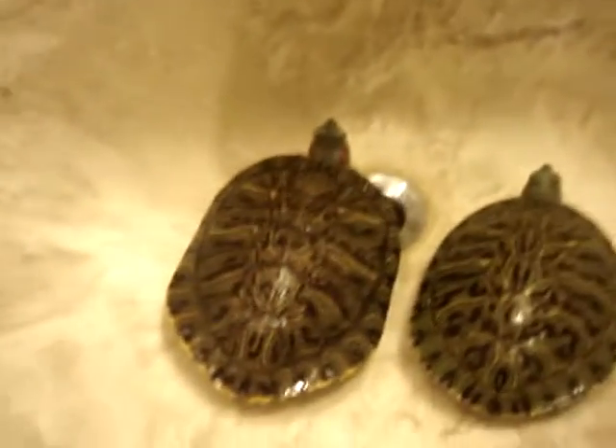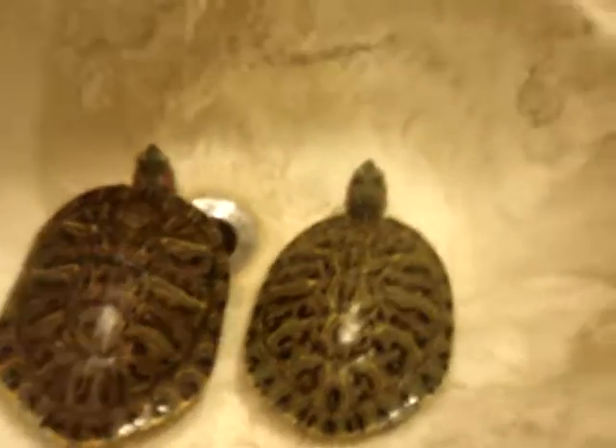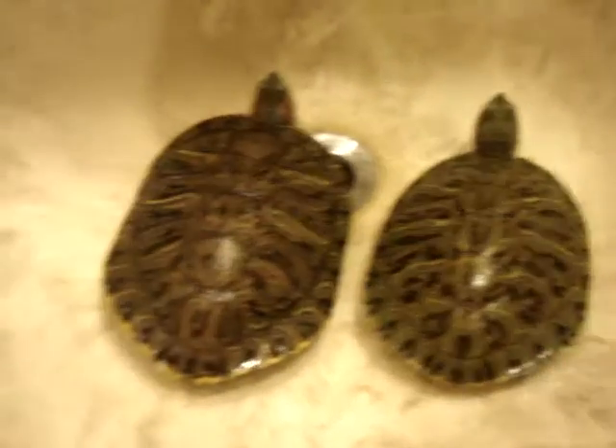The males will get pretty big but the females will get bigger. You basically will find this out when the turtles are juvenile age — like the ones you've seen — so I will be telling the sex of them later.